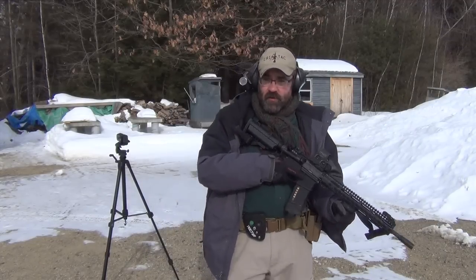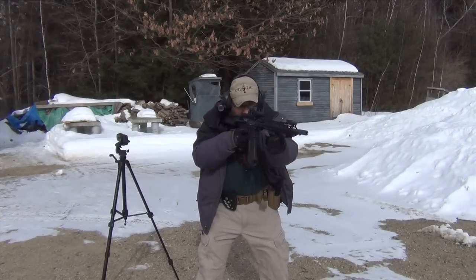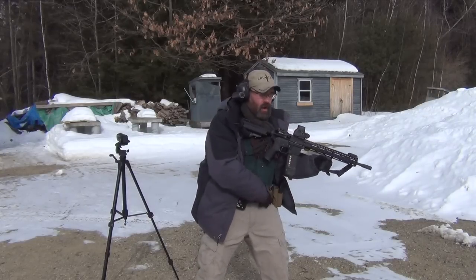This is a good drill to practice in terms of how effective you are at running the gun, seeing the target, seeing your sights, and keeping the gun running all the way through.